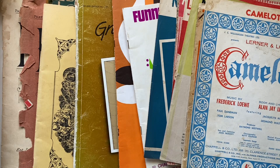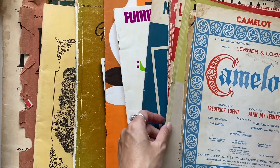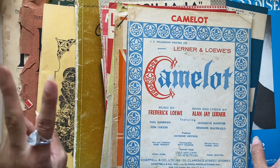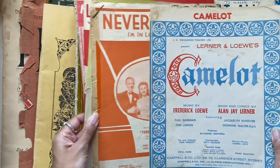Hi everyone, I'm JD from Willowbound Journals and I am excited to share with you another music paper haul. In the last week or so I found two music book hauls and all of these were at one op shop. I've already shared in a previous video my previous music paper haul, but this one is just as lovely.